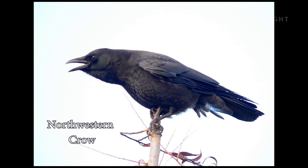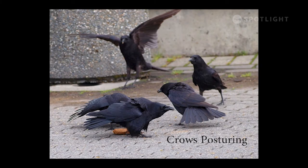Crows are one of the most intelligent bird species with excellent memories. One of the crows at Harbour Quay has stolen a cookie. A gull briefly confiscated it, but the crows won out by pulling its tail feathers until it gave up. Now they are celebrating their triumph.